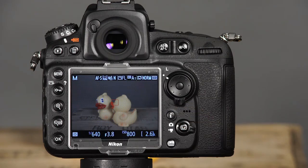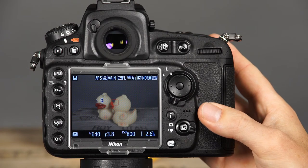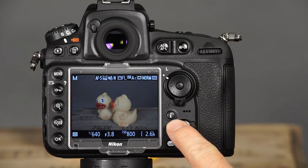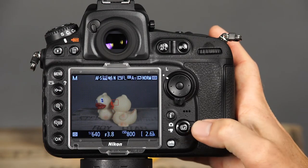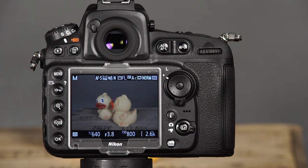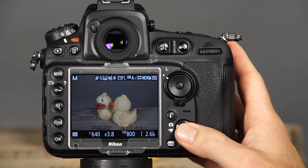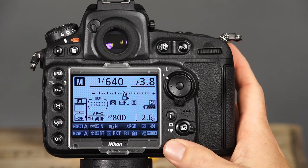This is the focus selector lock. When it's set on L or lock, the focus point is locked and cannot be changed with the multi-selector. This is the eye button, which will provide fast access to camera settings in the playback and shooting modes. This is the live view selector, which is used to select whether the camera will shoot still images or movies when in live view. This is the live view button. Pressing this button will activate the camera's live view. To end live view, simply press the button again. This is the info button. Pressing this button will activate the information display.